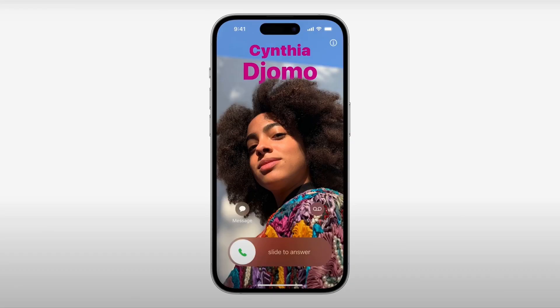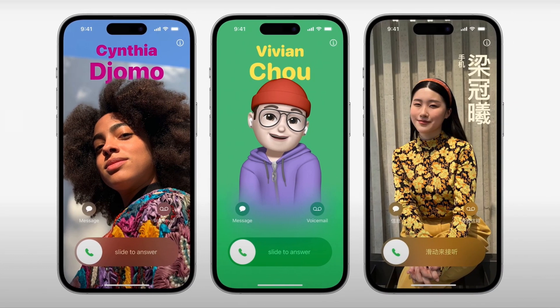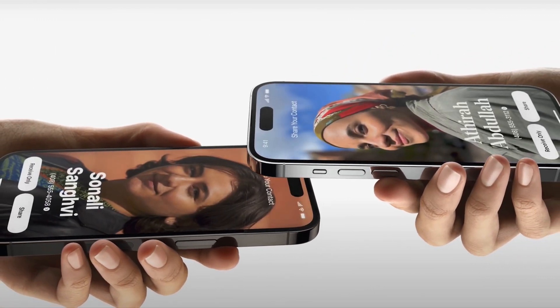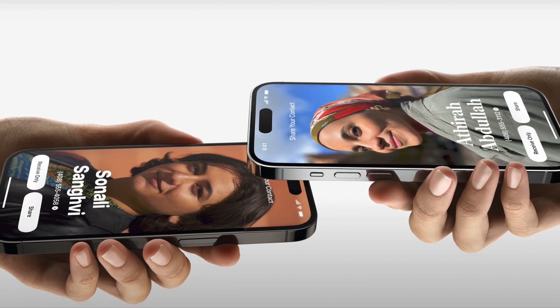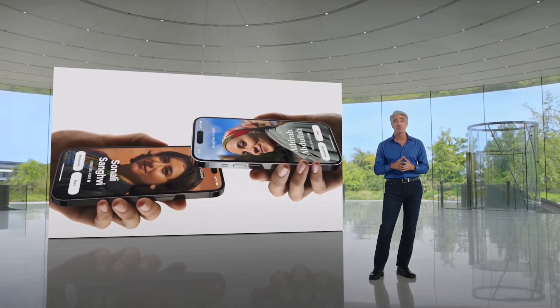Another cool feature is Contact Poster — it's a cool new way of exchanging contact numbers. I'm going to make a video about this feature and how to create a Contact Poster, so make sure you won't miss it — please subscribe to my channel!